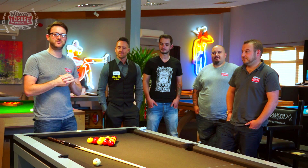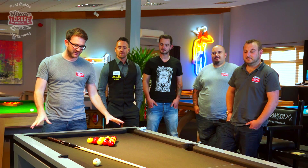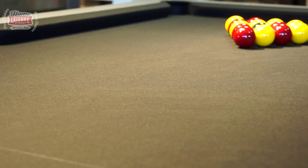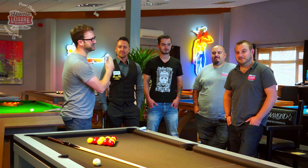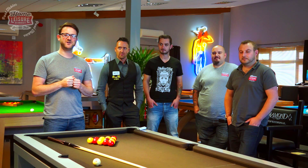Hello and welcome to this special edition of Coaching with Gareth Potts. The Home Leisure Direct team have been given a bit of a challenge and will be playing on this exclusive Gareth Potts Montfort table. Previously when Gareth's come down we've done a competition for the general public, but the team always asked for a coaching session with Gareth - so today is their lucky day. We've got Josh, Ben, and Steph, all up against Gareth today with some amazing coaching tips and hints from Gareth himself.